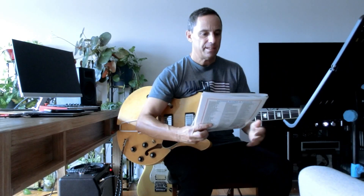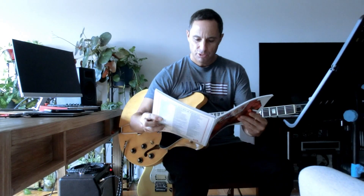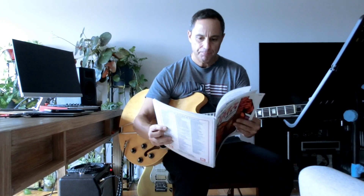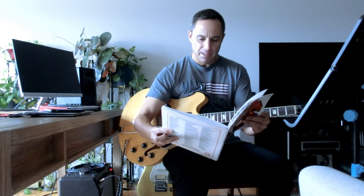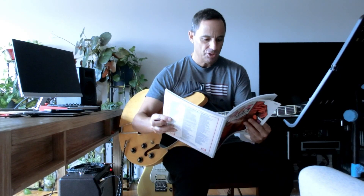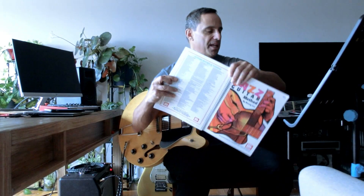Today we're going to take a look at Jazz Guitar Method by Ronnie Lee. You don't have to be a jazz musician to use this book. It's in two parts: the first part is solo and melody playing, and the second part is all about chords. We're actually going to start with the second part.